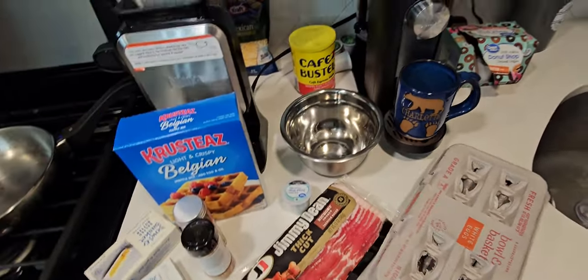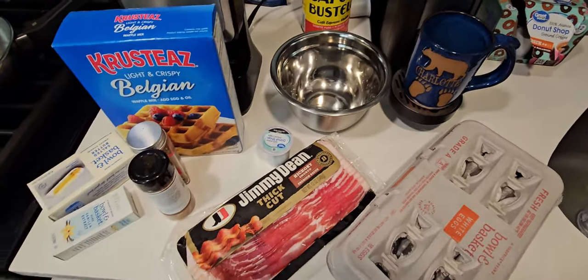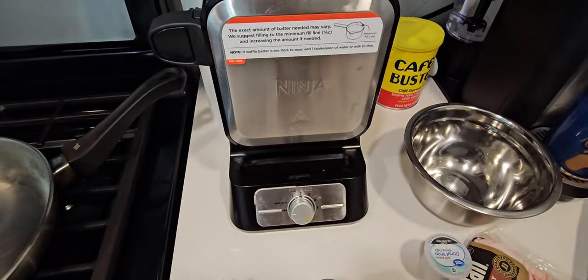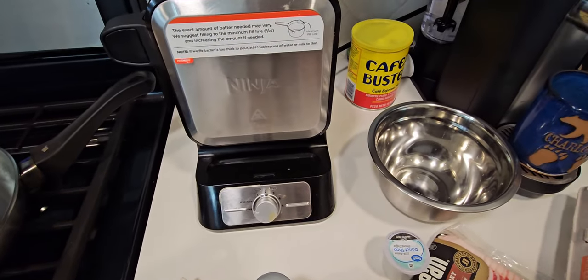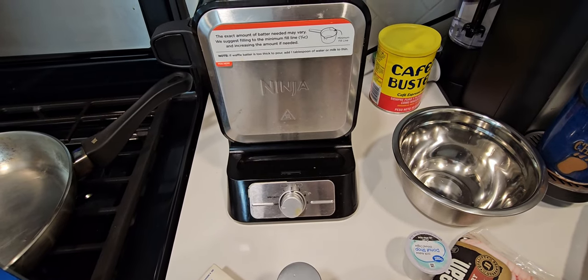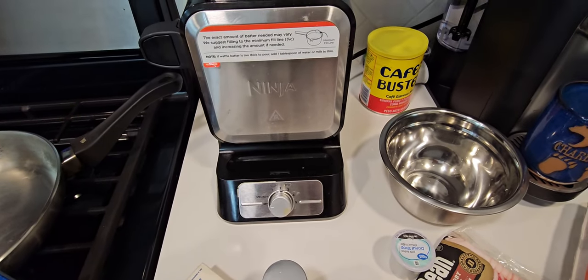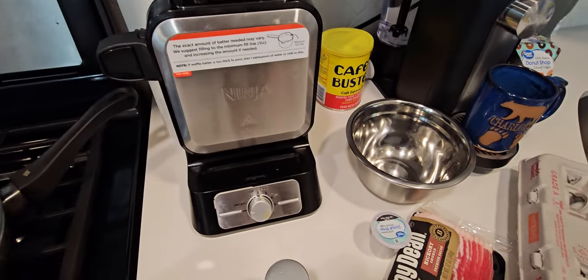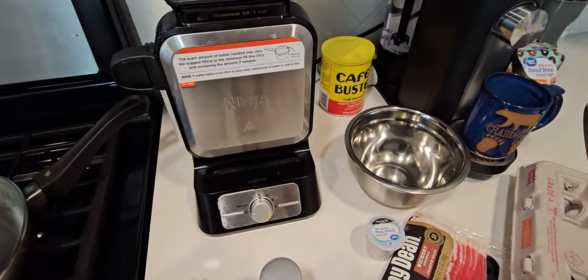Hey YouTube, we're back with another video. In this video we're gonna be doing bacon egg and cheese waffle using the beautiful Ninja waffle maker. For those of you who are new to my channel, I've had this for about a little over a year now. I did a review video of my first impression of it, which people dragged me in the comments for messing up a few things, but we're human, people mess up things. My skills got better and we're back making our bacon egg and cheese using a waffle maker.